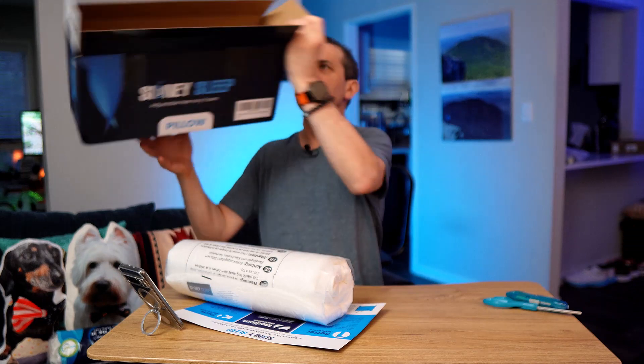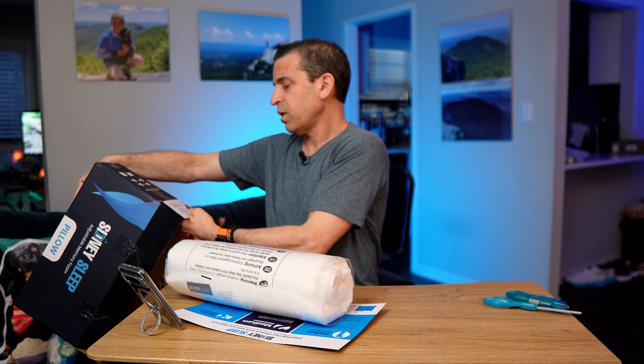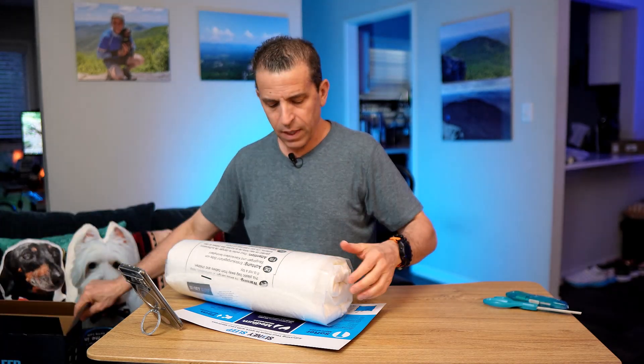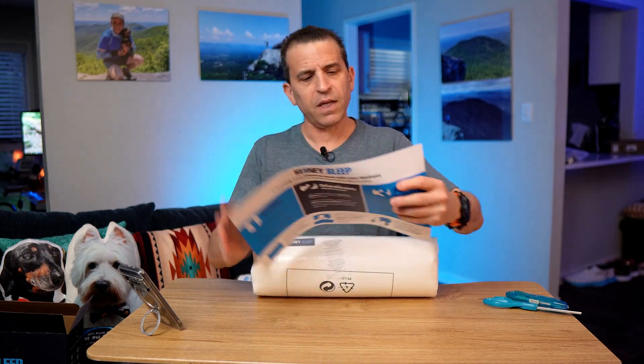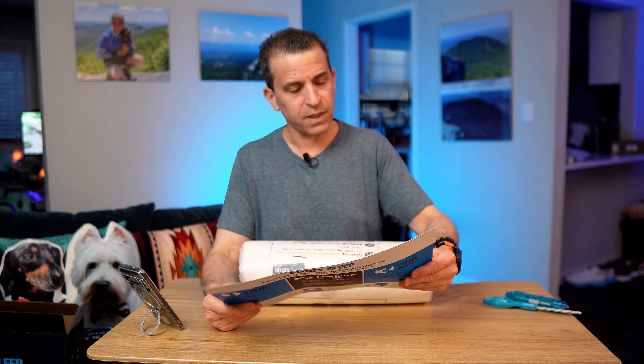On the box it says certified per US foam OEKO-TEX Standard 100. The preparation instructions say: unroll your pillow from the packaging and let it expand fully — this process may take up to 24 hours, so don't try to sleep on it just yet.